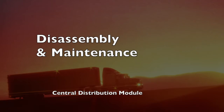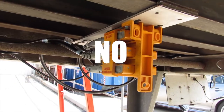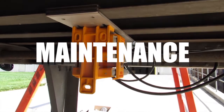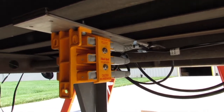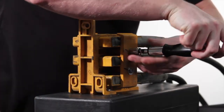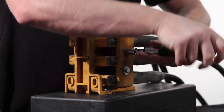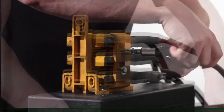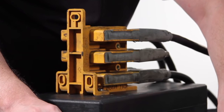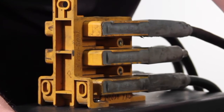Disassembly and Maintenance — Central Distribution Module. There is no requirement to perform scheduled preventative maintenance on the Defender system. Do not disassemble the modular harness plugs from the central distribution module unless diagnosis or repair is needed. If it becomes necessary to remove the clamp on the module, you will need to perform complete maintenance on all three connections on that side of the module. First, remove as much debris as possible from around the plug heads prior to disassembly.